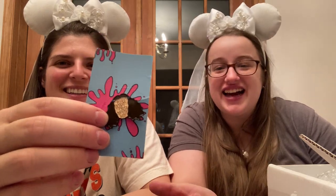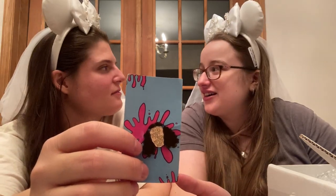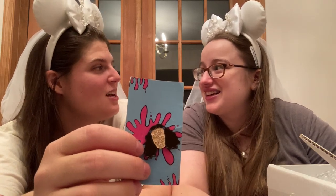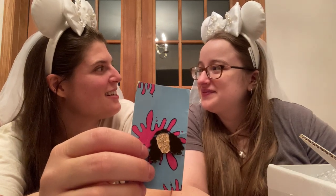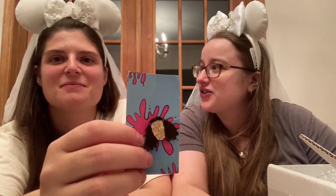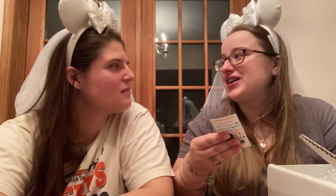If you don't get the reference, that's from one of our favorite movies — Princess Diaries — which either just celebrated or is about to celebrate its 20-year anniversary. Anne Hathaway was 19 when she did it, and it was probably her very first role. She has great dry comedy in it. We're not sure if this pin is vintage or not — it's a little bent — so we'll have to look up the company.